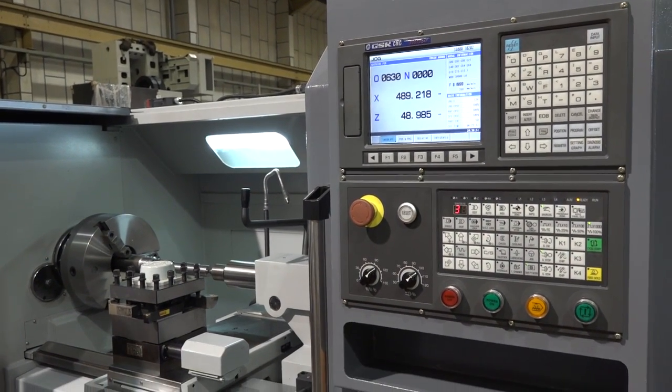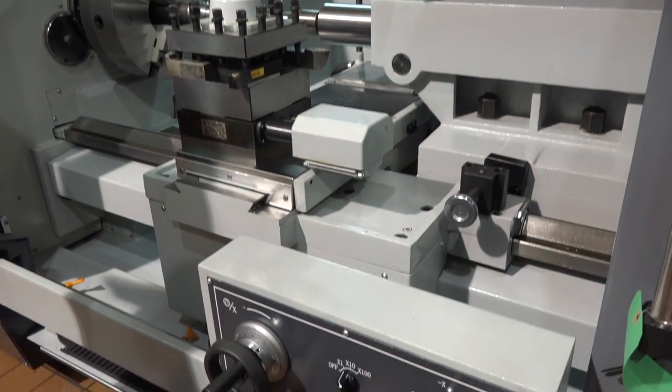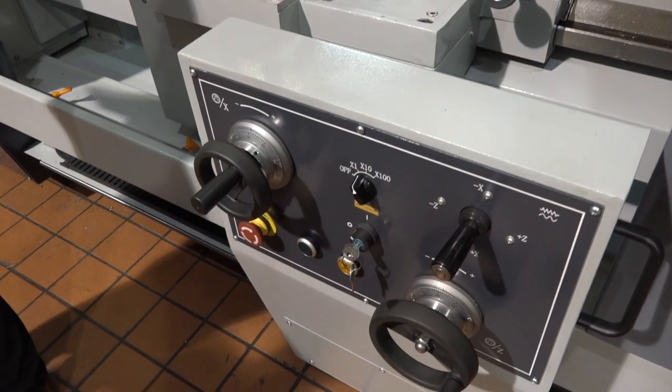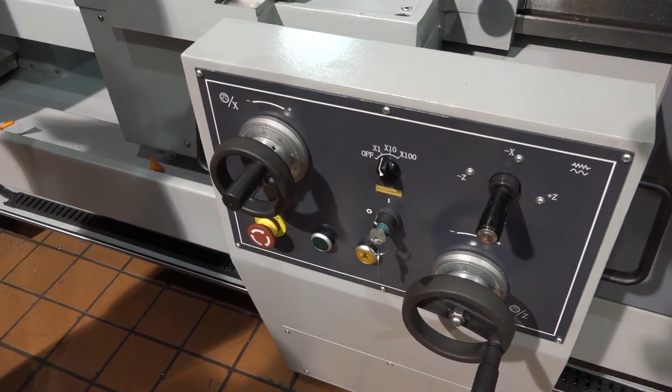Because this has got a tool post on it — a full station tool post which you can program in the control — but you can have a turret as well, a six station turret. That's correct; they do a fully programmable six station turret although that is really designed more for production applications than the small batch work that we're aiming at with this machine.